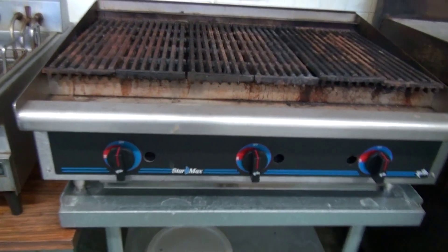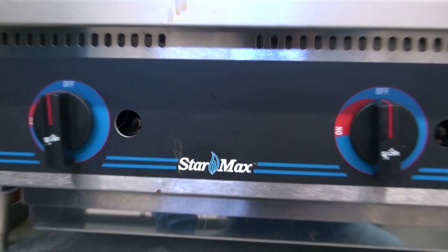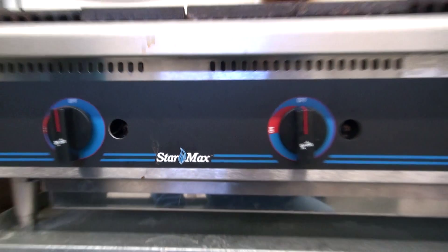Then we have a StarMax grill. There are three separate burner units.